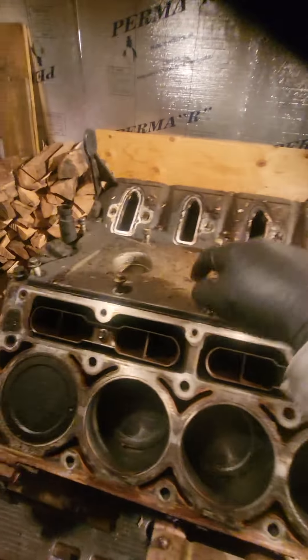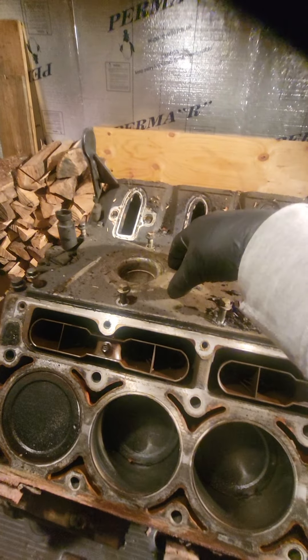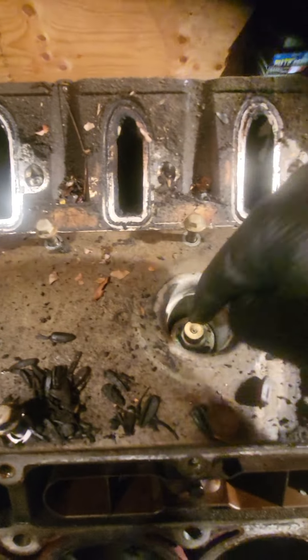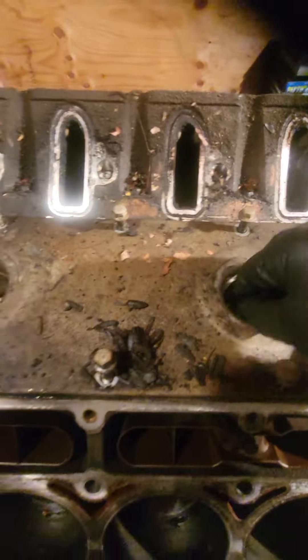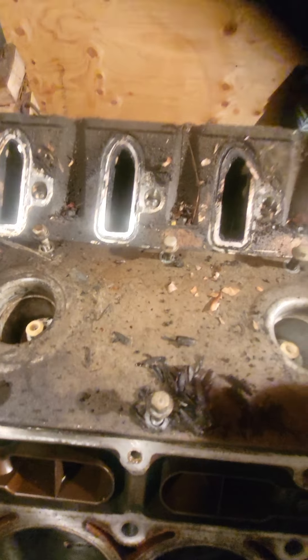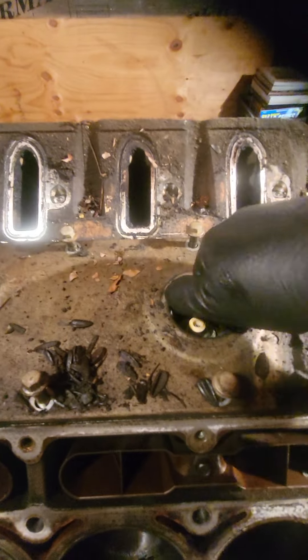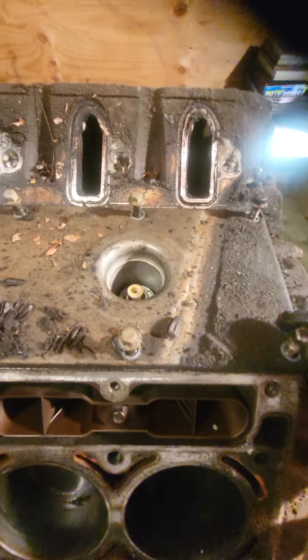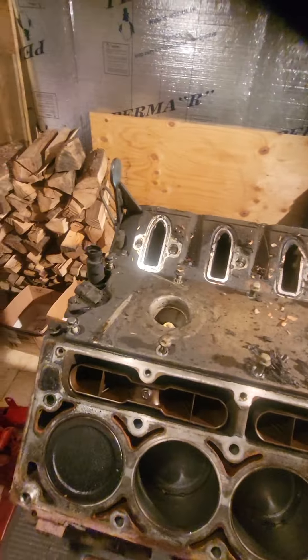All the bolts are loose on the valley cover up top, but inside you'll notice there's knock sensors. I took the wiring off of them, and now I just got to get a socket to turn them out so I can get this cover off. Just want to let you know that's what you're going to have to do.